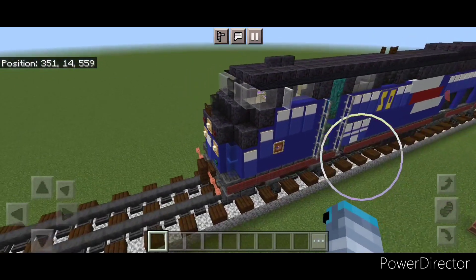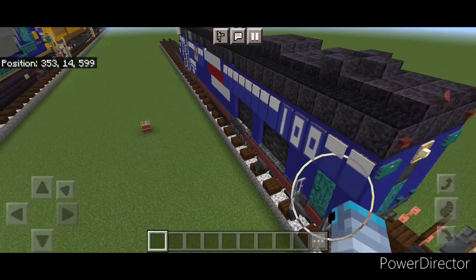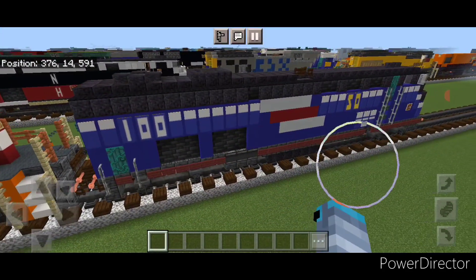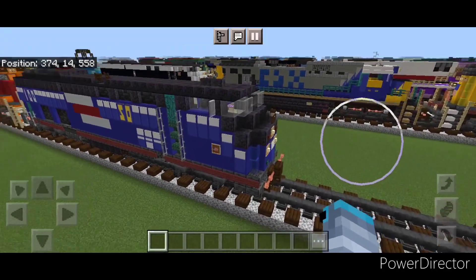So there we have it folks — we've completed Amtrak 100, the 50th anniversary P42DC locomotive. I hope everyone enjoyed this build. Thanks for watching. Don't forget to like, comment, and subscribe. Everyone have a great week — stay safe out there, railfans.